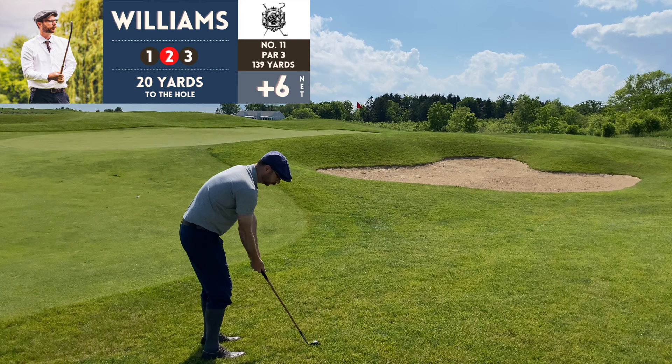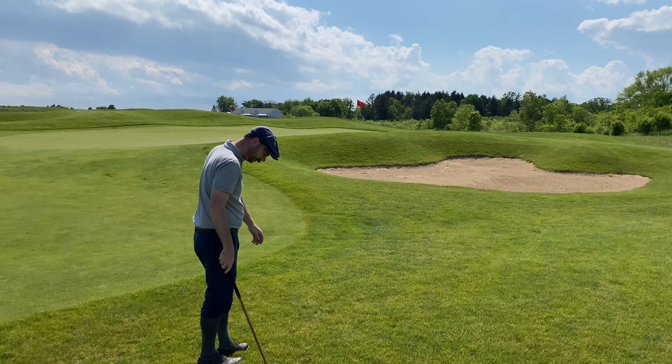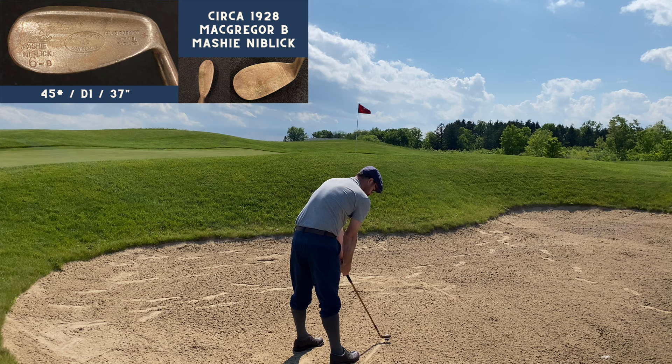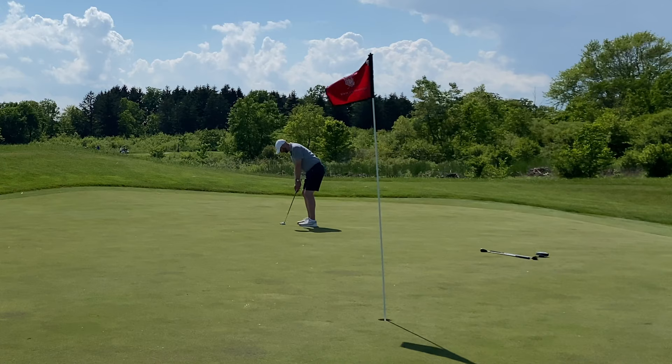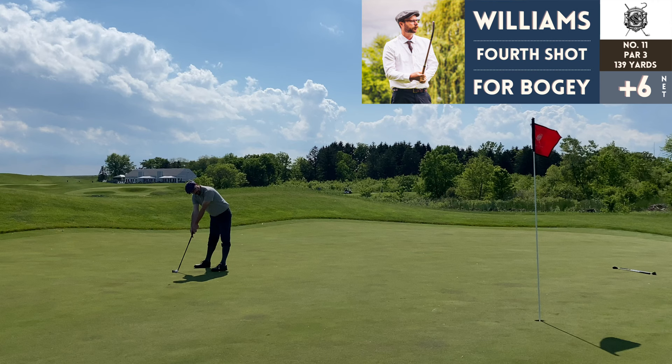Number 11, par 3, 139 yards — again pushed it right off the tee, and I said in my head 'don't go in that bunker' and of course that's what ends up happening. Using the McGregor mashy niblick, trying the same sand shot that got me out before. Actually it was more of a flop shot rather than a pure sand shot, but it worked — I'm on the green putting for bogey, and that was a good run at it.